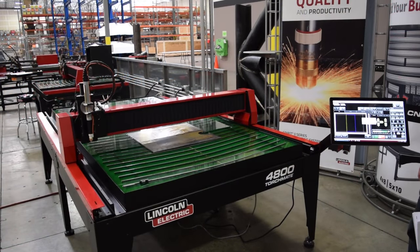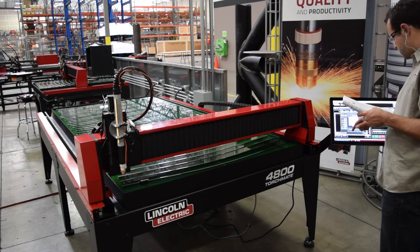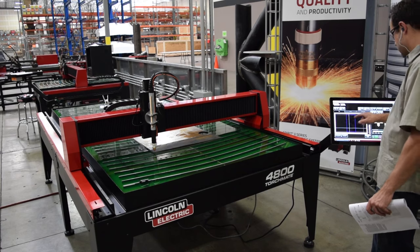Program your cutting parameters for that thickness of material and your operating amperage into the job setup menu. Set your program zero on your material, select your job, and now you're ready to run your file.